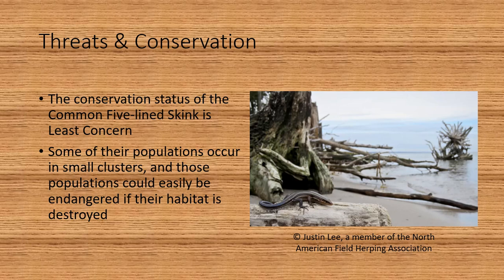The conservation status of the common five-line skink is least concern. Some of their populations occur in small clusters, and those populations could easily be endangered if their habitat is destroyed.